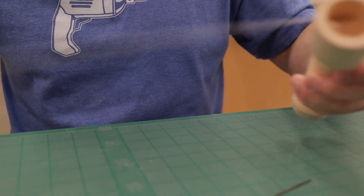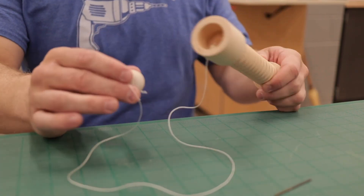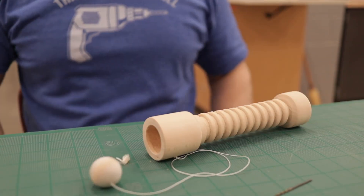Did that on both the cup and the ball, and we're done. Enjoy, everybody.